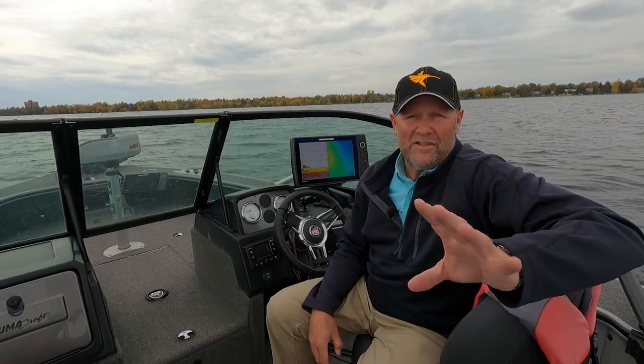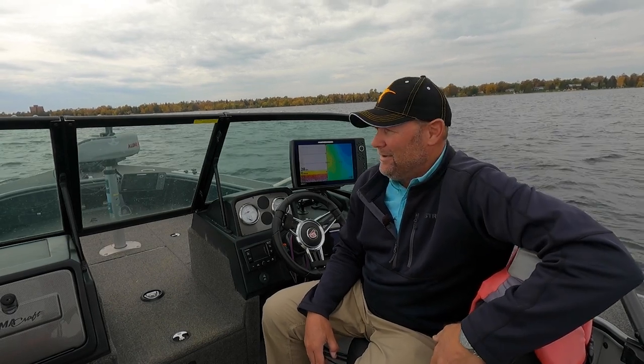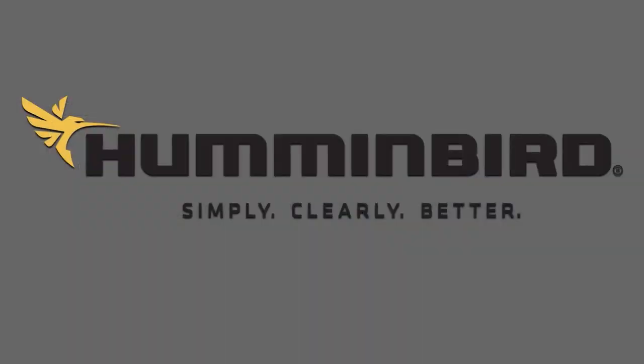The new Humminbird LakeMaster VX charts and the LakeMaster premium — these things are the real deal. Make sure you do this upgrade. It's going to help you catch more fish this year.